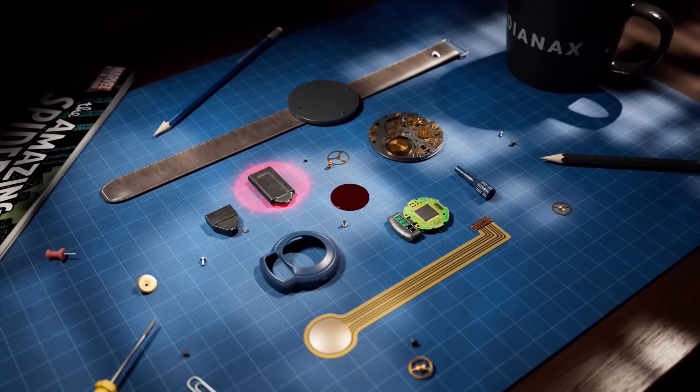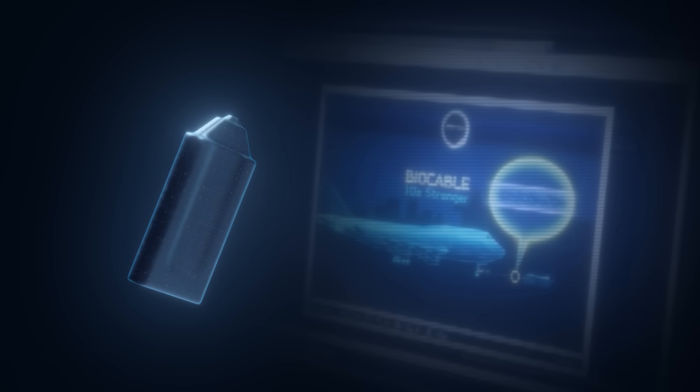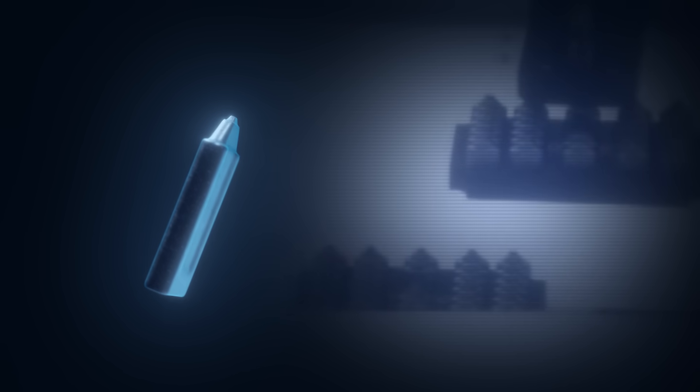The basis of the web shooter is the web itself, stored in a special capsule. Inside is a bio cable from Oscorp, created from the silk of genetically modified spiders. Peter slightly altered the formula, adapting it for his purposes. One capsule holds hundreds of meters of thread under a pressure of about 20 atmospheres, roughly 300 psi.